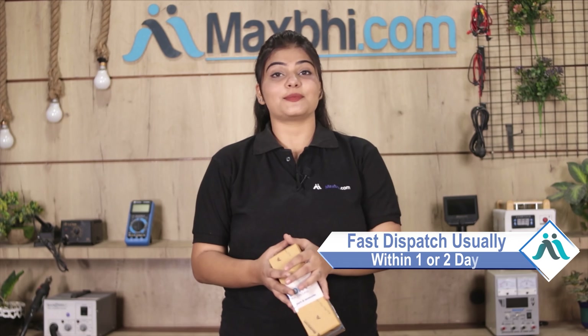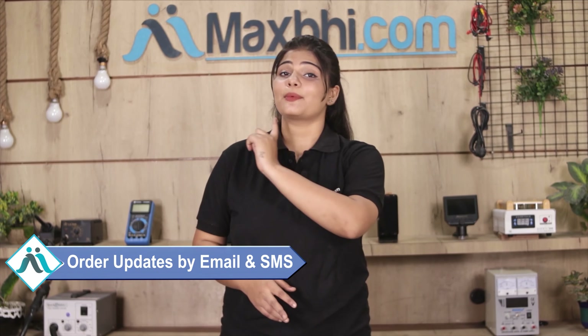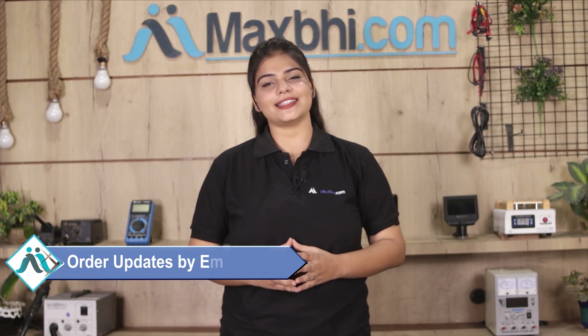Once your payment is done and your order is processed, it will be safely packed and dispatched within one or two days. And yes guys, shipping is free so you just have to pay for the product and nothing else. You will see all your order updates and tracking details regularly on your email or phone.